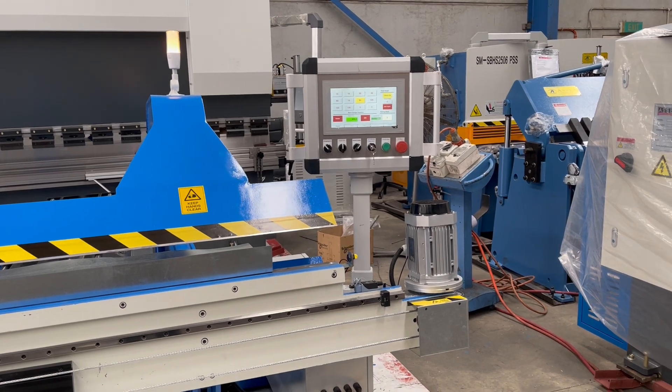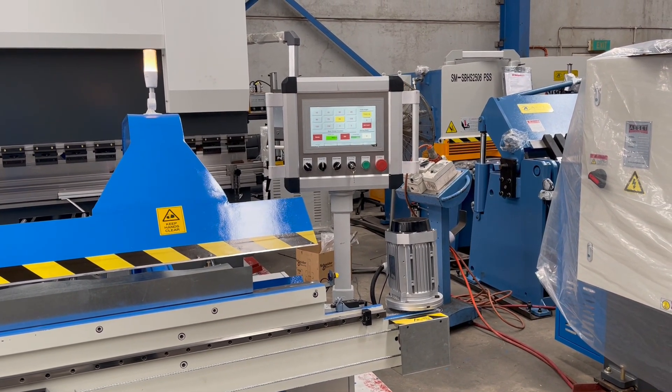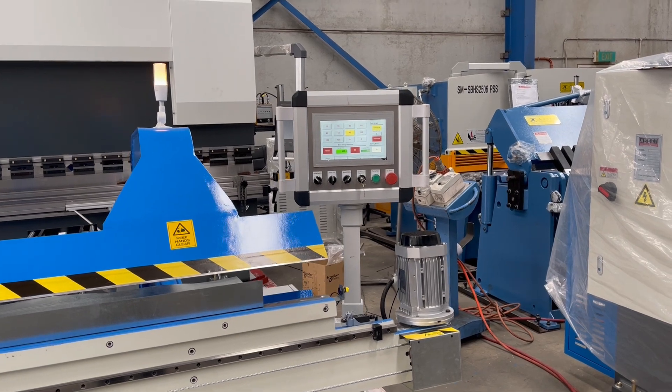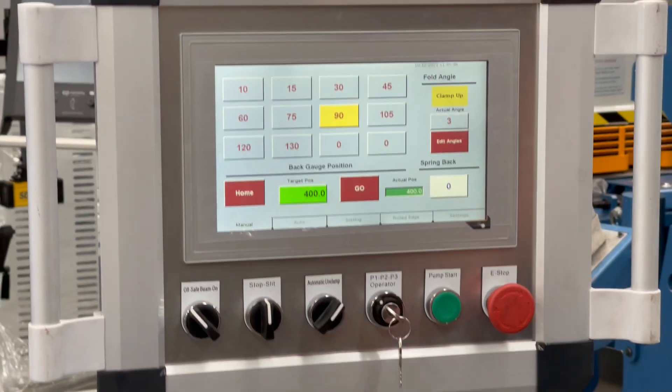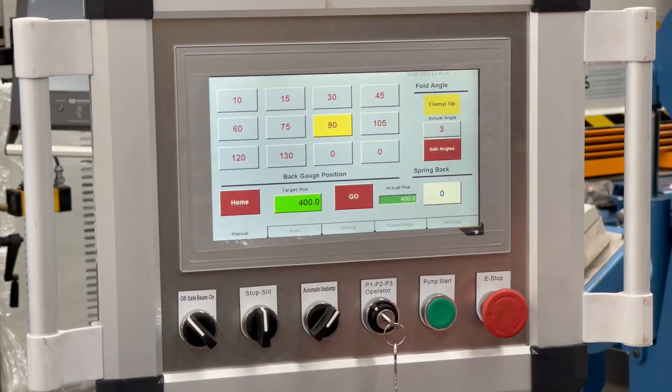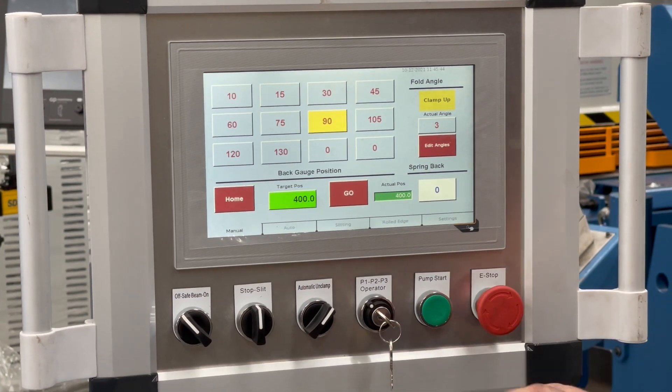If you wanted to you could do additional folds depending on the sheet length you've got inside. In terms of manual control it's very straightforward. So on our manual screen you can program in an angle and a length on your back gauge, which is all manual control.